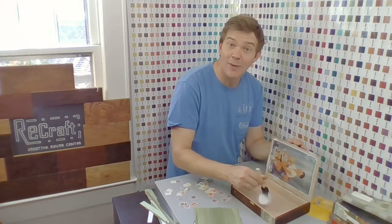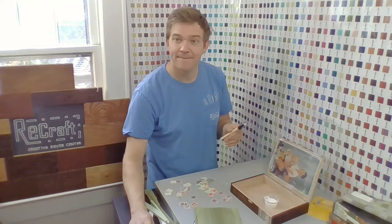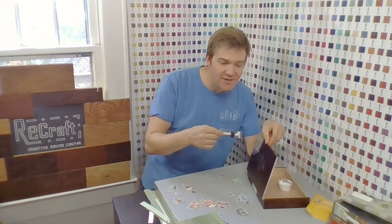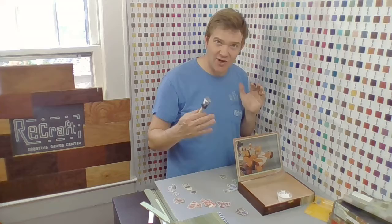The great thing about Mod Podge is it will definitely take a few spills here and there. If you spill something on it, you can wipe it right up. Something I want to point out: you want to make sure to do thin layers. All things being equal, I would do three very thin layers as opposed to one really, really thick layer. I was very careful to make sure all the wrinkles were out of this big piece of paper. If the paper gets too saturated too quickly, it will start to develop wrinkles and puffs and folds. So thin layers, definitely.